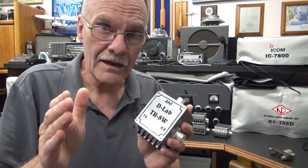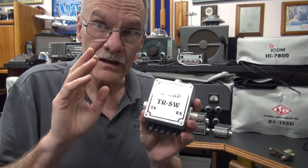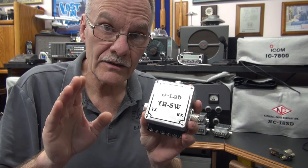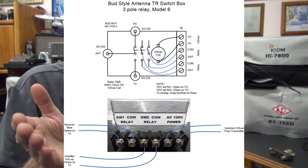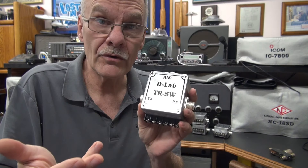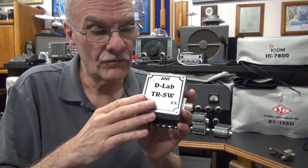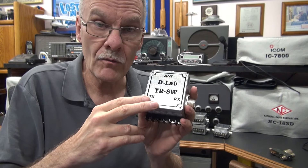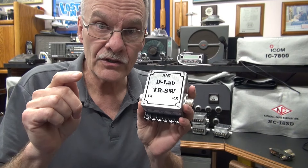Then we have the Cadillac model six. This TR switch has two sets of isolated switching auxiliary contacts. One could be used for muting your receiver. The other could be used for, say, keying an amplifier. I configure these as one set normally open and one set normally closed, but you can change the action internally.